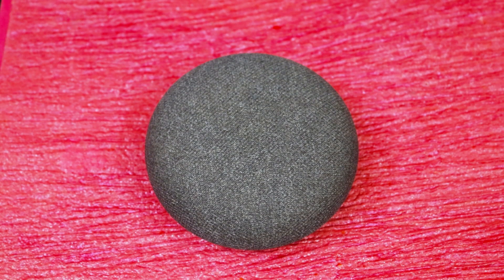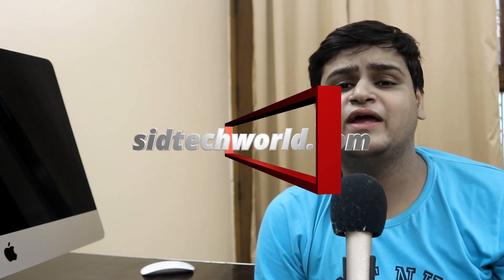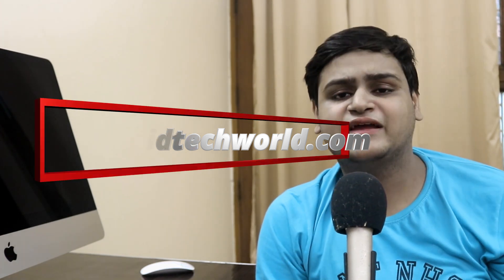So this is it guys from this video. I know I have uploaded after 6 months, so a big shoutout to everyone who is still around and watching this video. But now I promise regular uploads will come. You can also check out my website sidtechworld.com where I daily post around 4–5 articles. Like and share if you found this video useful, subscribe to my channel for more content like this, and I will see you in my next video. This is Siddhant signing off — keep smiling.